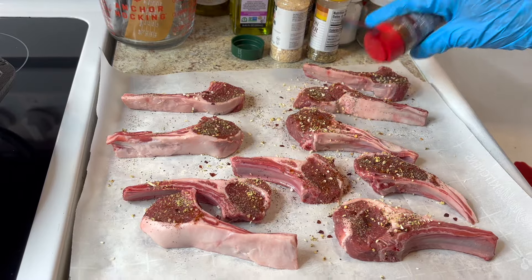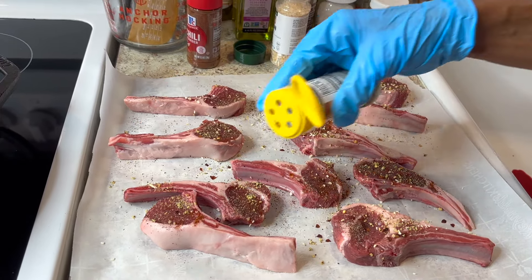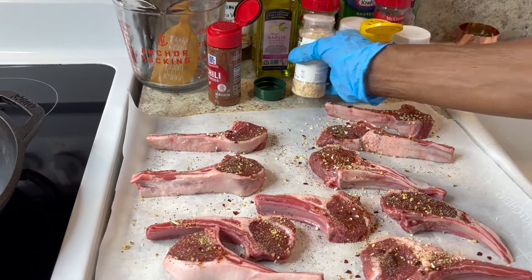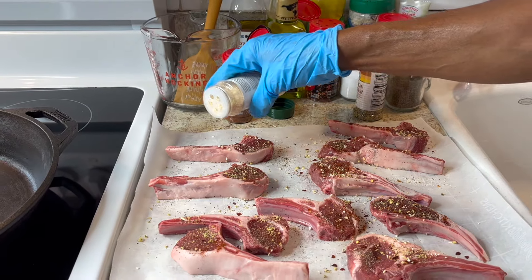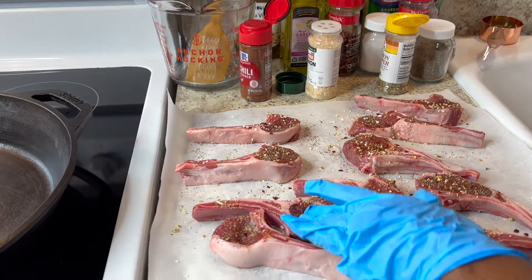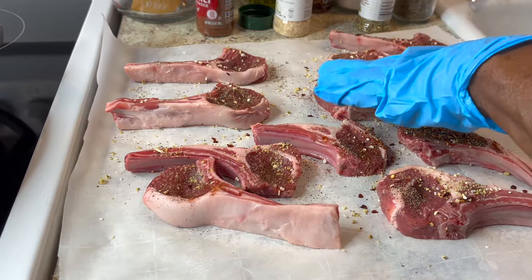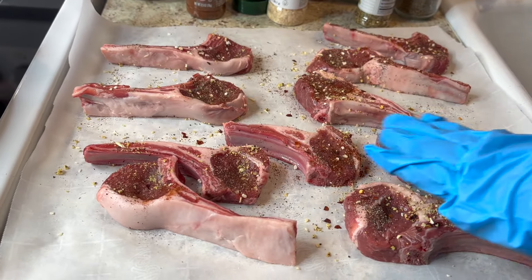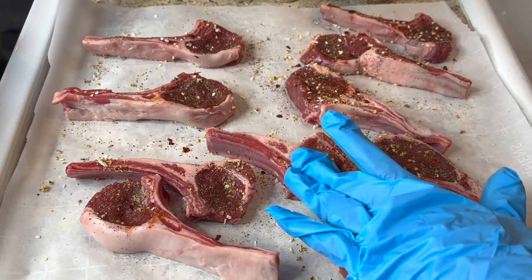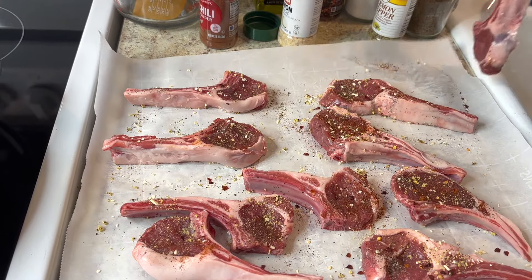That's everything to start with. I'm going to mash all these seasonings in with my hands or a spoon, then turn it over and repeat the process on the other side. Once I'm done with both sides, I'm going to let it rest and then make my butter sauce.